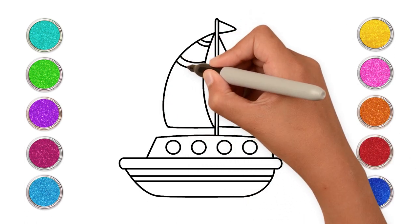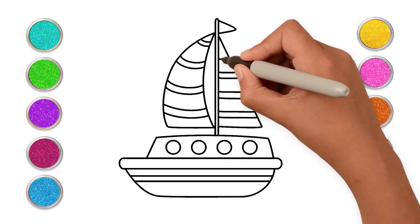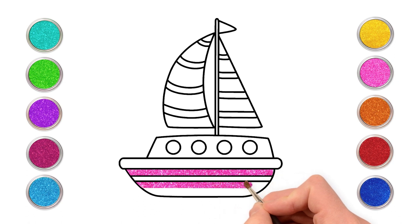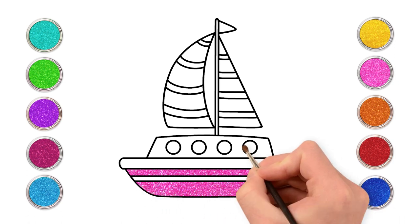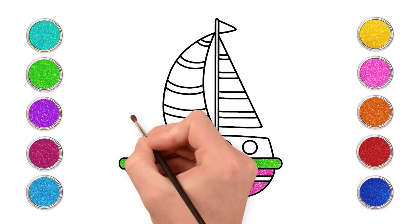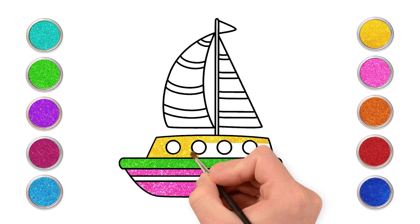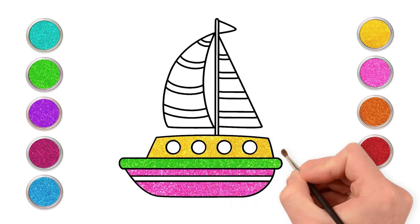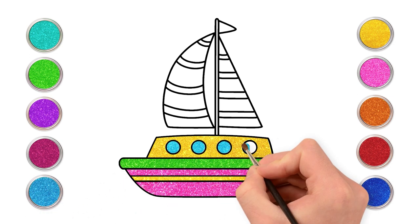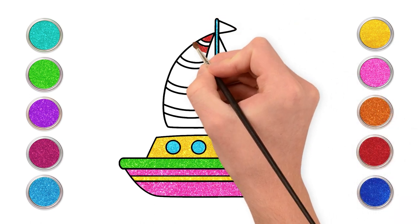Let's make the stripes. Our drawing is ready. Now let's paint it in. Wouldn't it be awesome to use pink and green for the bottom of our sailboat? Now let's use some yellow. Light blue for the circles and the rod. This already looks great, doesn't it? Painting the left side red.